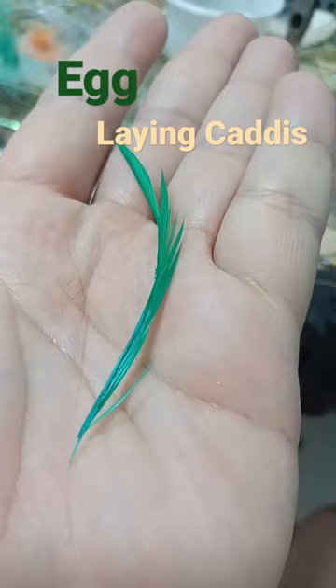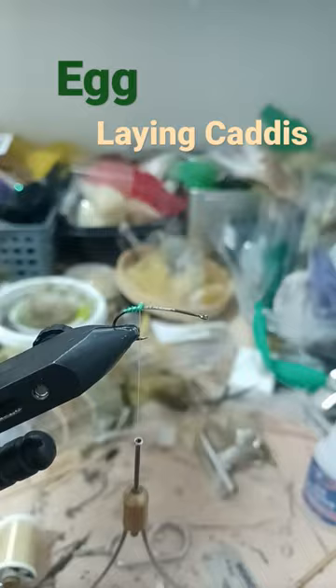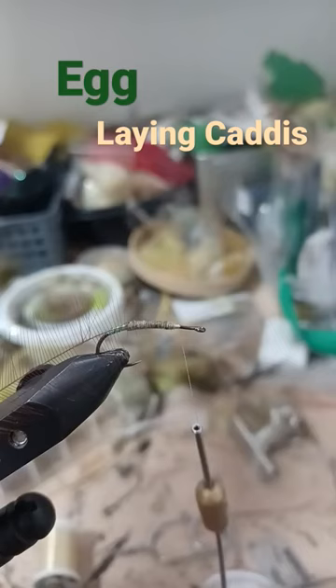Size 12 hopper hook. Green biot — tie in tip first, wrap the biot. Hackle, super fine. Spin a dubbing rope.